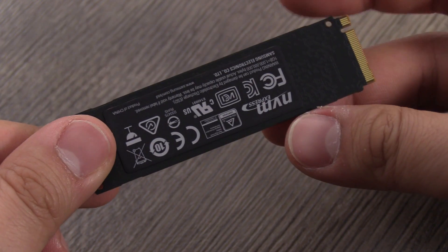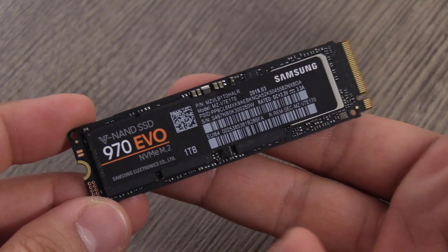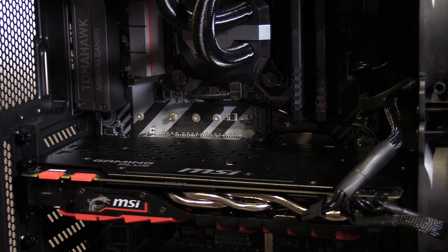For the SSDs you get 5 years of warranty or 1,200 terabytes total bytes written. That is also an increase of 50%. Over here we have our test system.